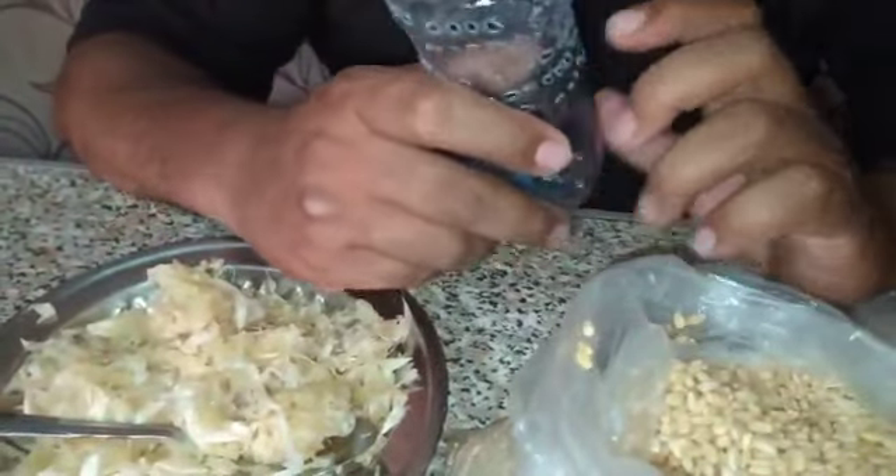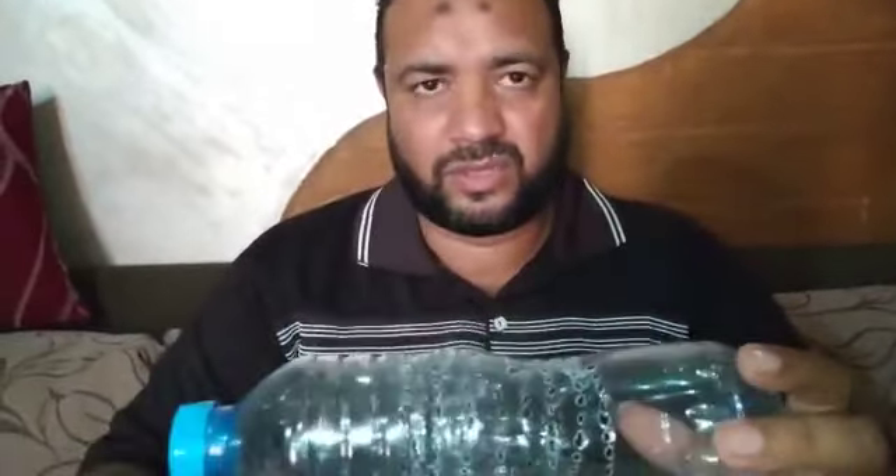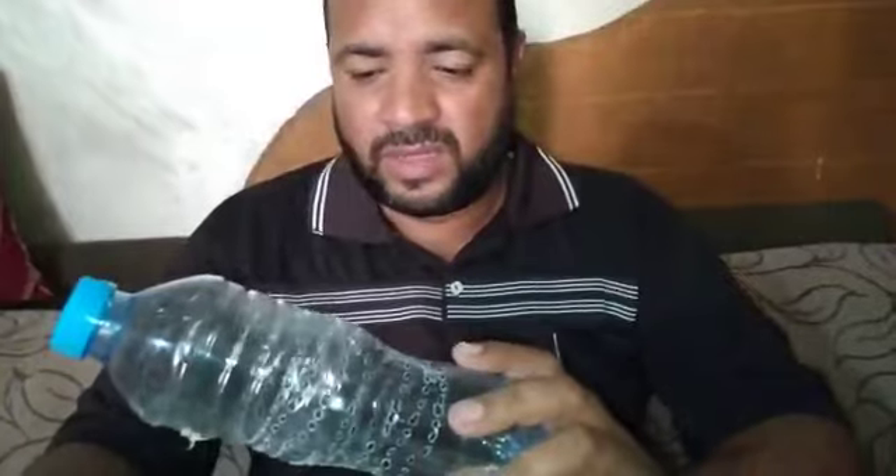وده ربع كيلو توم، ودي أزازة - أصغر أزازة في المية المعدنية. بسيب التلت اللي فوق والتلت اللي تحت وبخرم التلت اللي في النص. وبحط التوم ده كله في الأزازة. دور الأزازة إنها بتجمع السمكة على ريحة التوم، بتفضل موجودة طول السنة كل أسبوع وكل خمس أيام - لو أنت هتتردد على الدور بترجها بس وبتسقطها تاني.